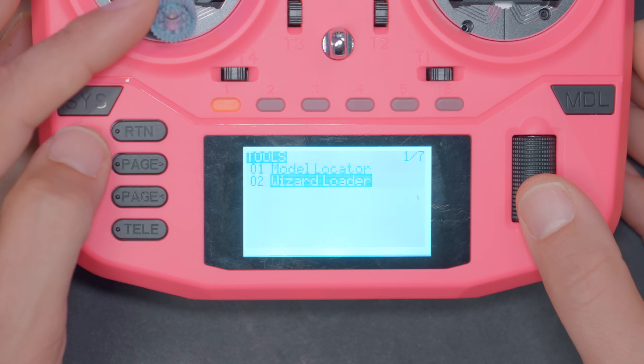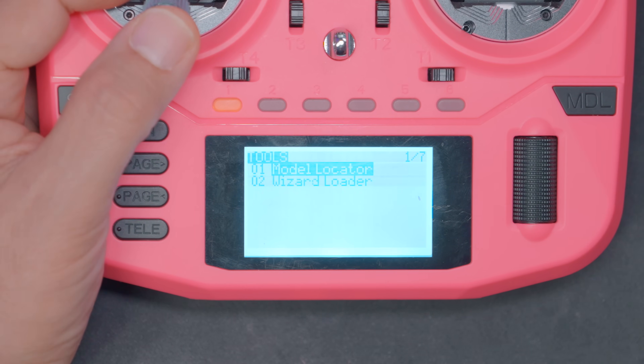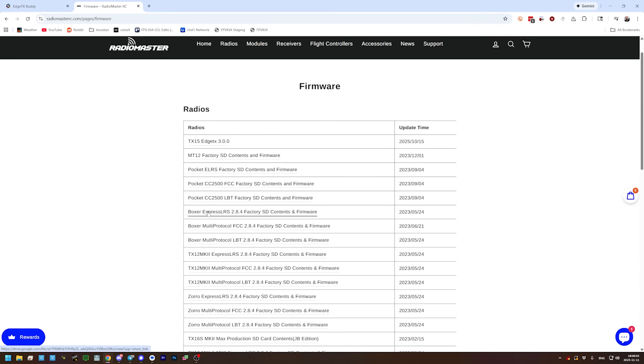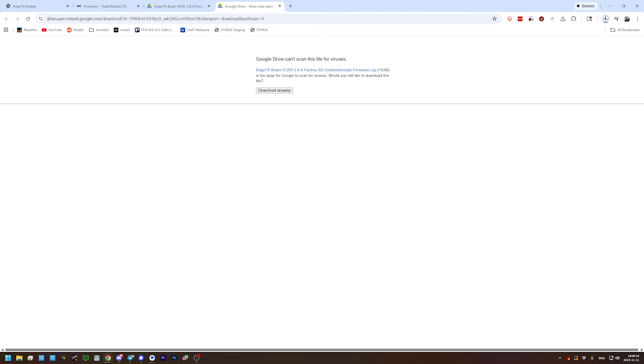We've got the model wizard loader, but — how do we not have the ExpressLRS Lua script? How is the ExpressLRS Lua script not already included? So I looked and there is an SD card image from RadioMaster. If we go to RadioMaster's firmware page and look for Boxer factory SD card contents, the RadioMaster SD card contents will actually have all the stuff that came from the factory, instead of the standard EdgeTX stuff which doesn't even include the ExpressLRS Lua script — which is kind of a big deal if you have an ExpressLRS radio.